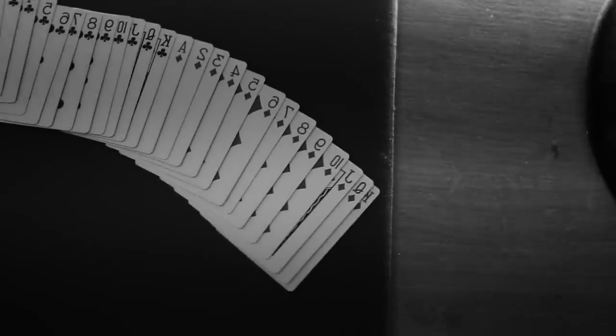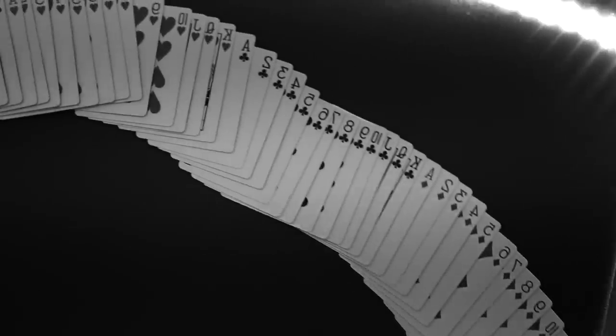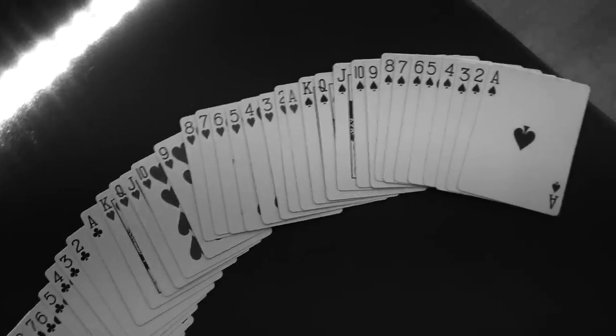The deck stays in order. The deck doesn't shuffle. It's a broken bridge shuffle — a deck that does not shuffle. It's divisive.